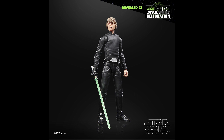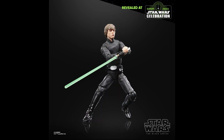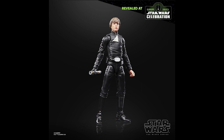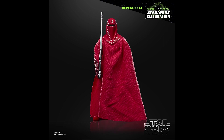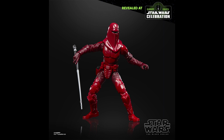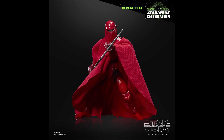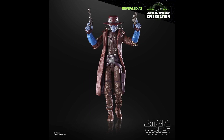Another Luke Skywalker in his Episode 6 outfit — I think we're all very tired of these core characters. Another black outfit Luke. We're also getting another Royal Guard, the red one, and I can't really tell the difference from the previous releases. Then we get a Cad Bane from Book of Boba Fett, which is something new — I might consider picking that one up.